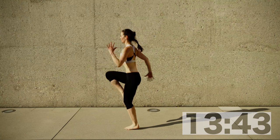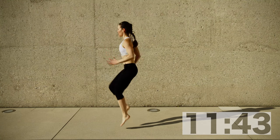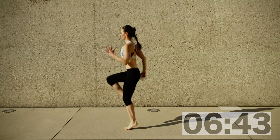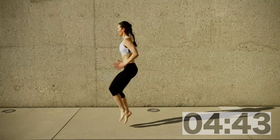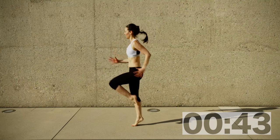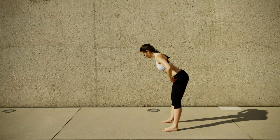Keep breathing — you need the oxygen. Don't contract your shoulder girdle, have your arms swing freely. Don't contract your neck too much — neck and shoulders relaxed. Three more seconds and you're all set.